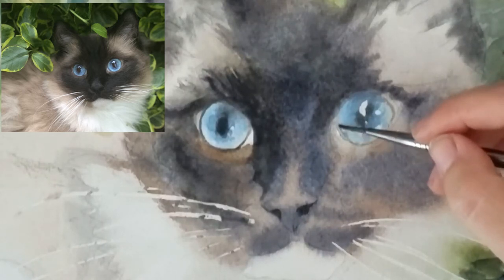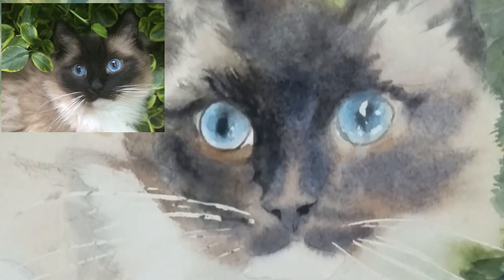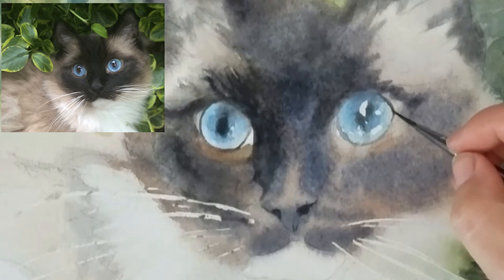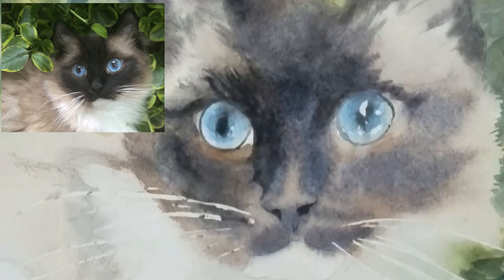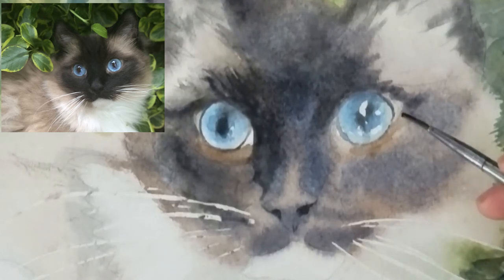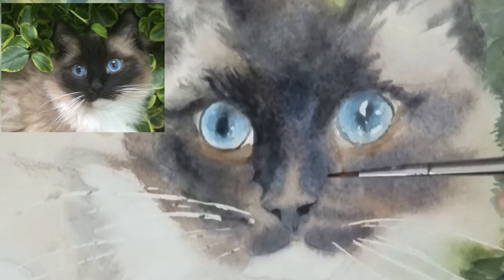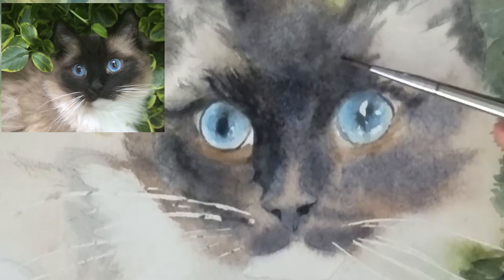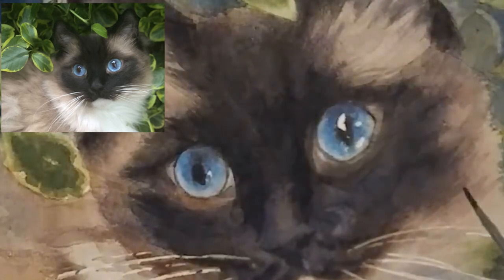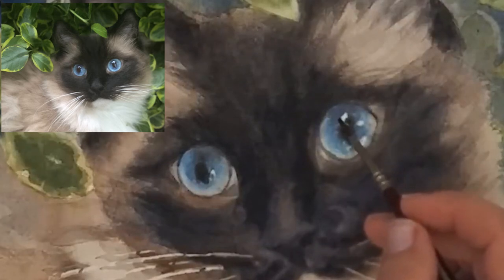Here I'm going in with some burnt sienna around the outer part of the eye, trying to keep it soft while darkening everything and getting my tones correct. In the eyeliner areas I try to put different colors in each little section just to keep it interesting and realistic, because the colors in an animal's facial line change — they don't stay flat black all the way across. The same applies to cat eyes: keep that eyeliner dynamic by not making it one flat color.